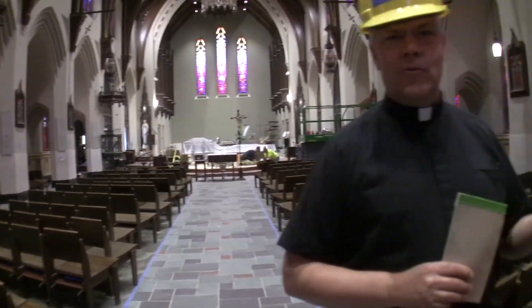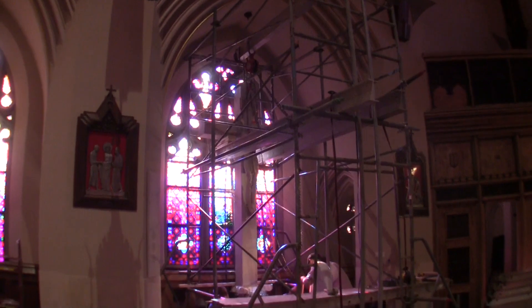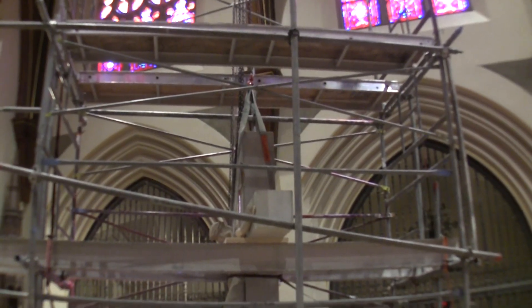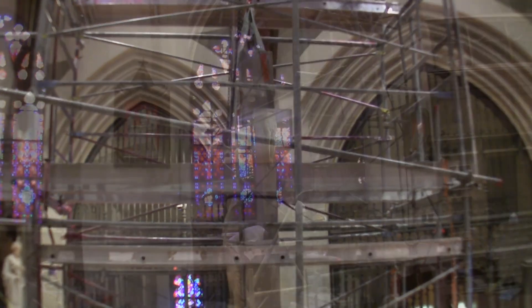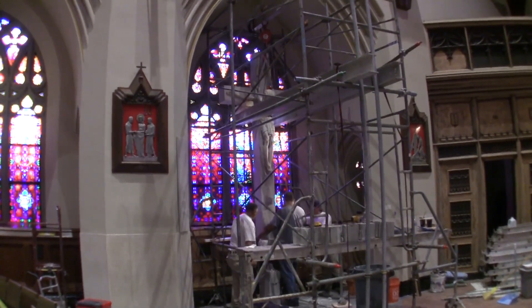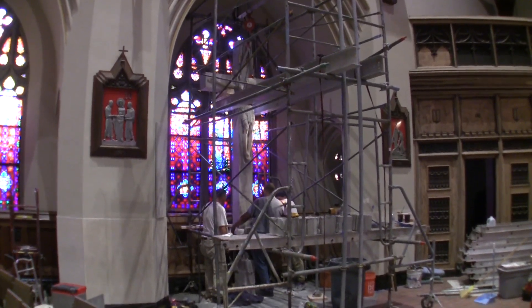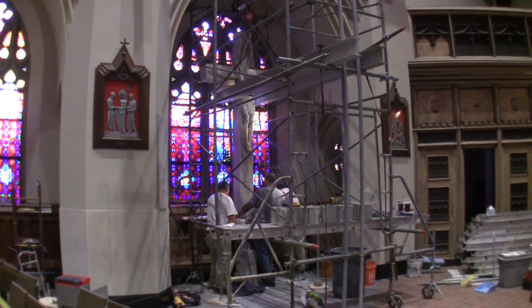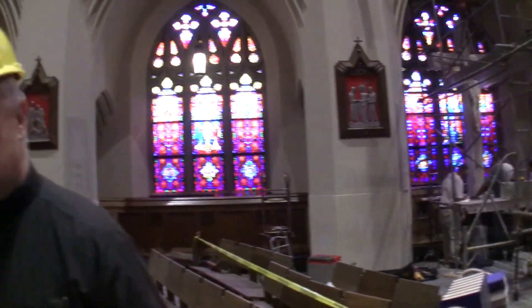We'll stop here at the crucifixion scene. The crucifixion scene is being moved into the apse of the church and is currently being relocated. The crucifix itself has been hoisted with a large hoist and a winch, and they're currently removing the rod that pinned it into place through the foundation of the church. That will then be rolled from the back of the church to its rightful place in the front of the apse.